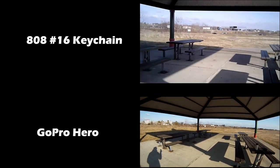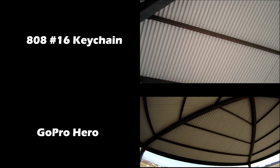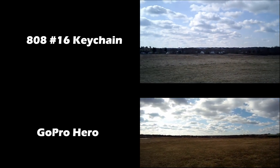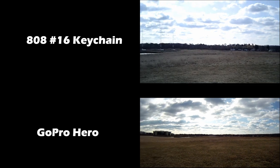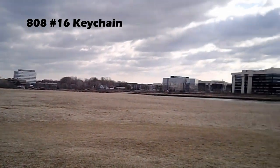Overall, I think the video quality of the keychain camera is quite good. You'll notice that some of the colors seem a little bit more washed out with the keychain versus the GoPro, and it's just not quite as vivid. But at one-eighth the cost, I think it actually does a quite good job.